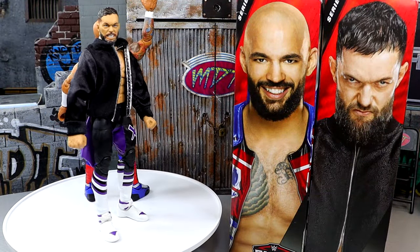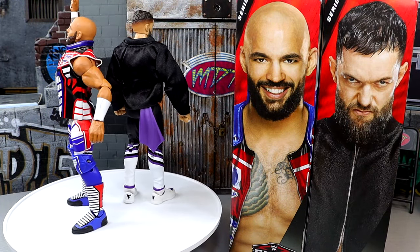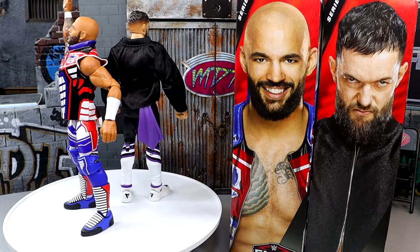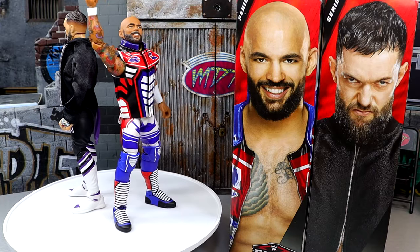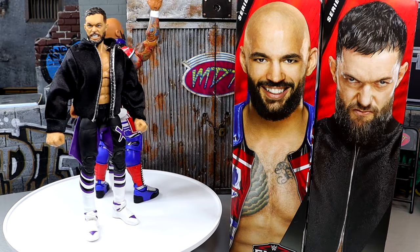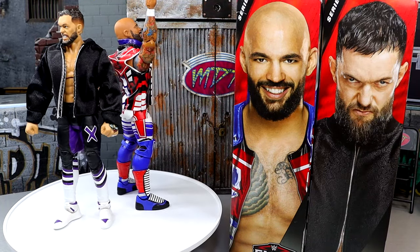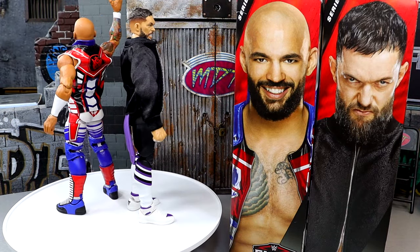Here's our Elite 111 Finn Balor and Ricochet out of the packaging. I am enjoying both of these figures in their own ways. I do have my gripes, but coming into these figures I kind of knew what to expect. Every time I look at the Ricochet figure and the logos on the front of his chest — kind of where butterfly joints would be on his pecs — I'm just going to refer to this as Buffalo Bills Ricochet. The entire gear wrapped up in one just looks like the Bills. We're going to dive into Ricochet's accessories first, then run it back for Finn Balor.